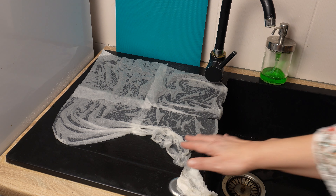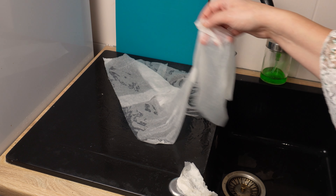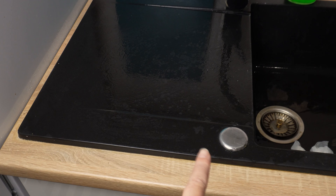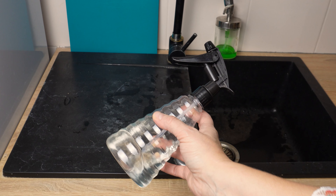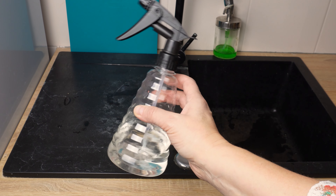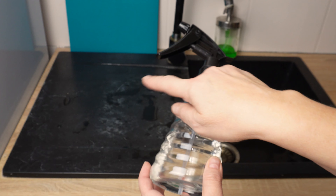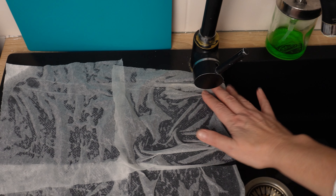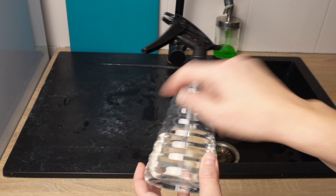Do you also have a problem with white stains on a black sink? Most people who buy such a sink have no idea how to take care of it. White marks don't come off even after washing with dish soap. But an indispensable solution turns out to be one inexpensive product that everyone has in the kitchen cabinet — and it turns out it should also be next to the sink. Apply a simple trick and in a few minutes you'll get rid of the problem.